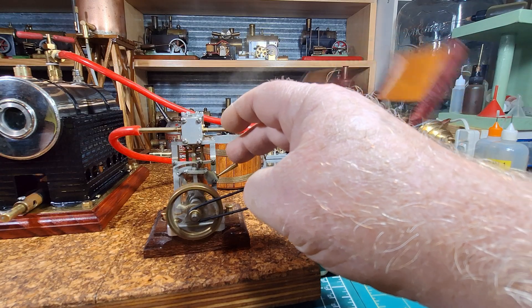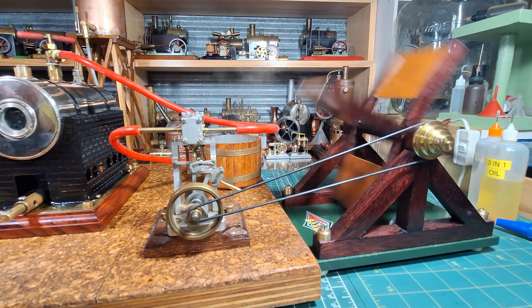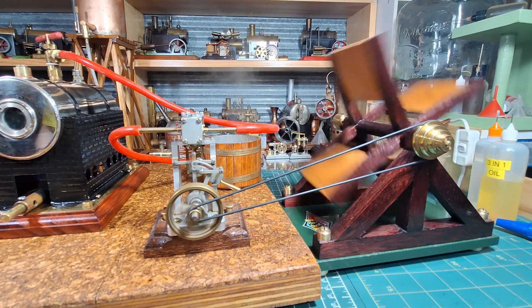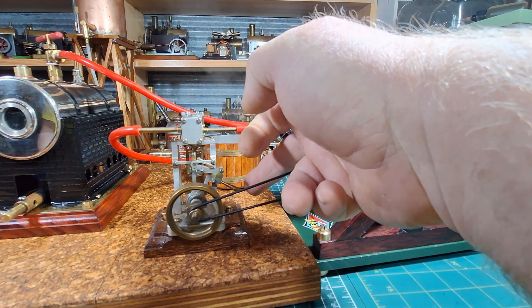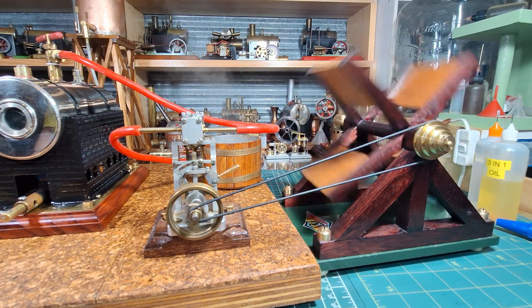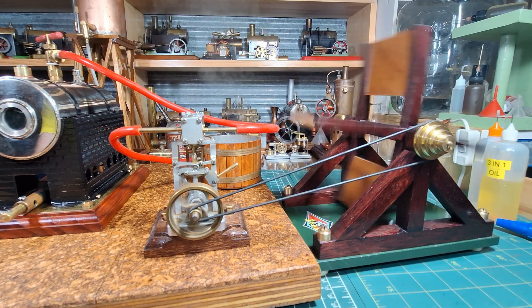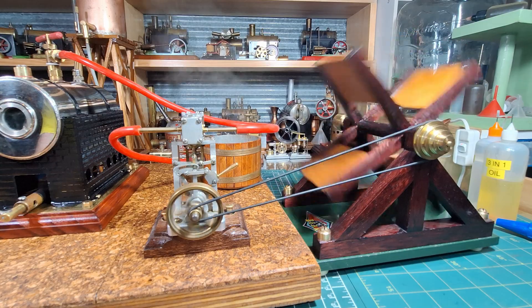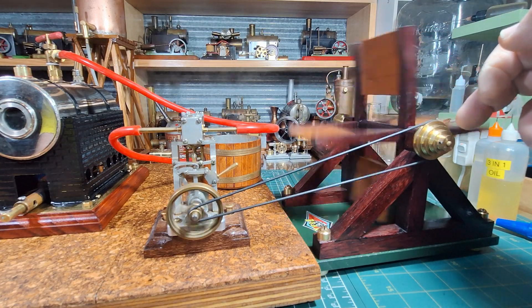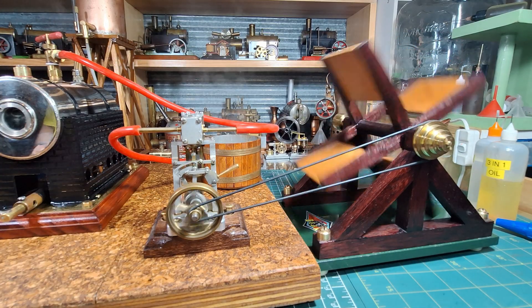Let's see if we go from bursts — a little bit more steaming. Always fun running a Baker fan; they do put a good load on an engine. It's on the largest pulley — that's a three-step cone pulley that I turned out of brass on the metal lathe — and it's on the largest one, and that's a fairly small drive wheel on the little Graham Industries.